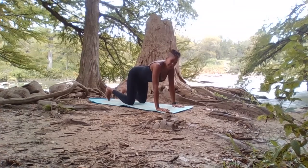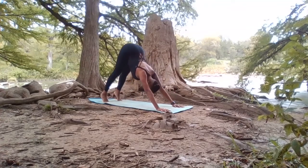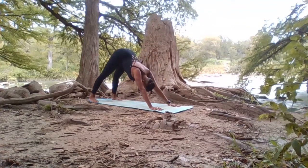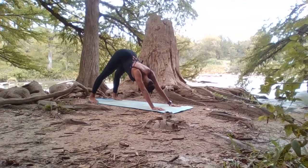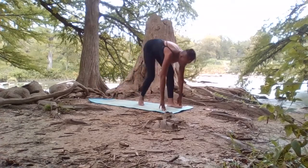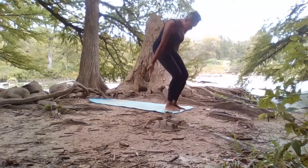As you exhale, tuck the toes and let's go back into our Down Dog. Pressing the body away from the earth, sending the heels toward the earth if that's within your practice today — if the heels aren't quite reaching, that's alright. When you're ready, look to the top of the mat, bend the knees, come to the toes, simply step the body forward. Inhale, root to rise, come to standing.